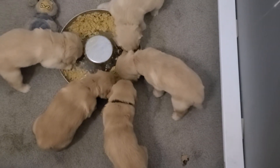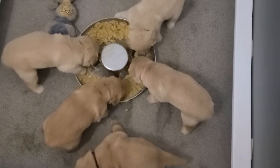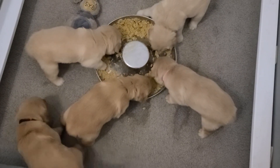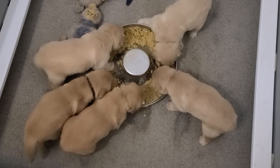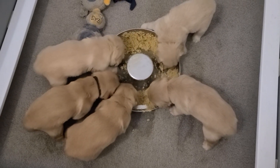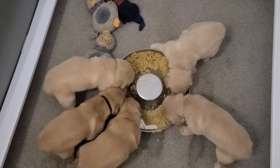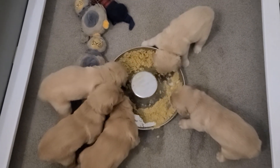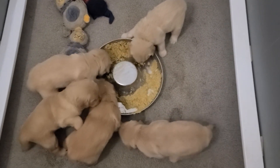This little guy can't decide if he wants to keep eating or not — he keeps doing a little turnaround, starts to walk away and then turns back. Mr. Black is tired of being pushed out of the way by little miss pink, so he is moving to another eating position. All right, it looks like the babies are enjoying their food!